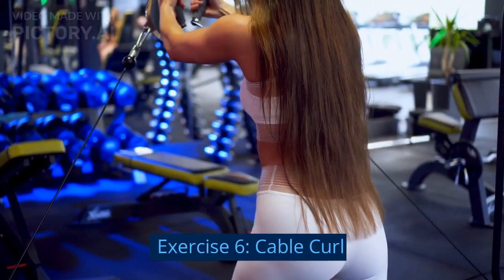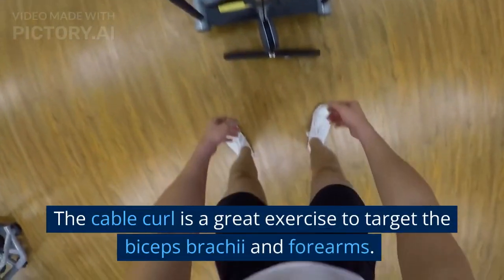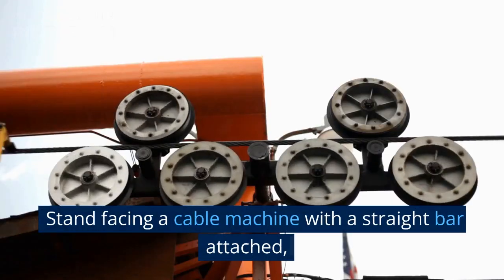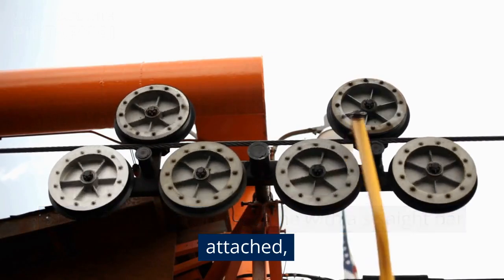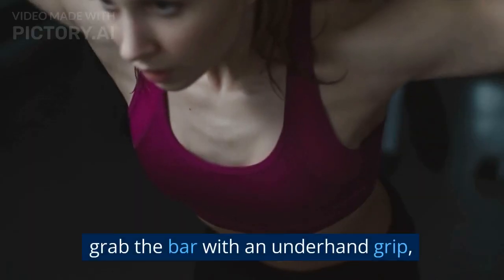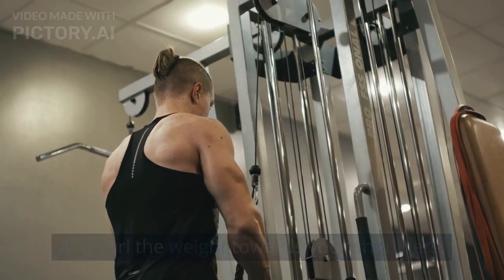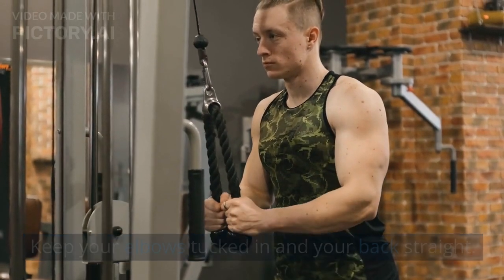Exercise 6: Cable Curl. The Cable Curl is a great exercise to target the biceps brachii and forearms. Stand facing a cable machine with a straight bar attached. Grab the bar with an underhand grip and curl the weight towards your shoulders. Keep your elbows tucked in and your back straight.